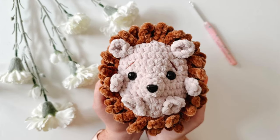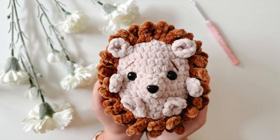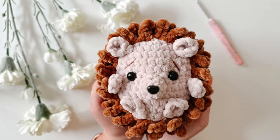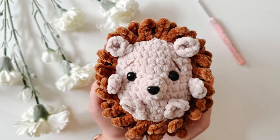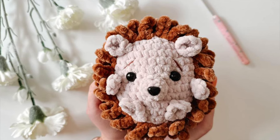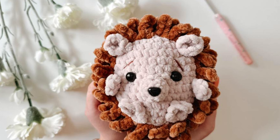Hello and welcome back to my channel. My name is Jess and in today's tutorial we are going to be working on a pattern that has been very highly requested by you guys, and that is our Herbie the Hedgehog pattern. This is hands down one of my favorite patterns and I cannot wait to share it with you, so let's jump into getting our supplies and then we can get started.